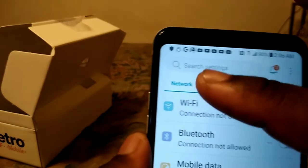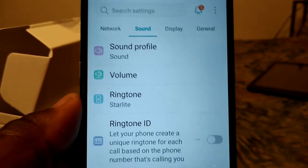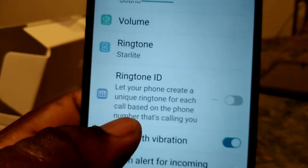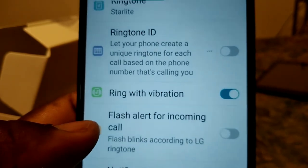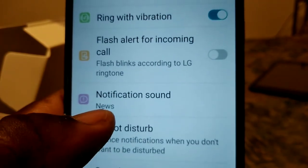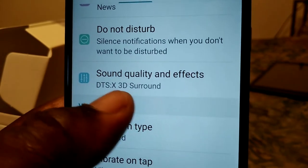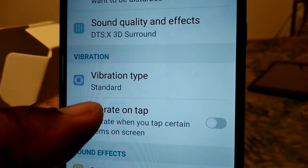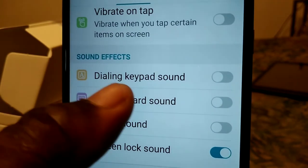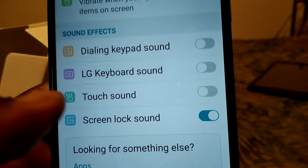Under Sound settings you get sound profile, ringtone, ring tones, ringtone ID, ring with vibration, flash alert for incoming calls, notification sound, do not disturb, sound quality and effects, vibration, haptic vibration, dialing keypad sound, LG keyboard sound, touch sound, and screen lock sound.